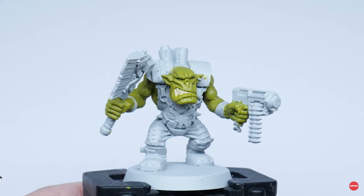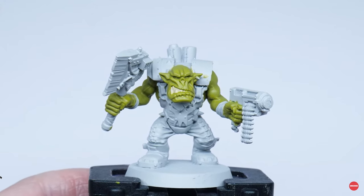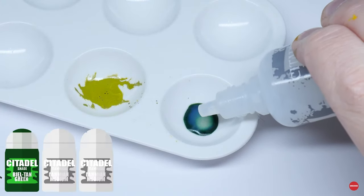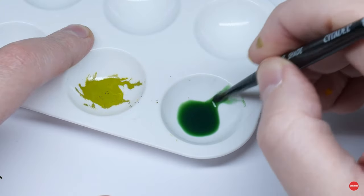When we're painting our base colours we always want to work up to a solid colour. This is going to give us a great foundation and any shading, highlighting and glazing we do after this will contrast better. Now that we have a strong green colour for the skin we want to give it some definition, so I'll start off by giving the skin a soft shade. I mix Biel-Tan Green with twice the amount of lahmian medium to create a wash — this is going to weaken the strength of the colour so you can still get that strong vibrant green coming through.